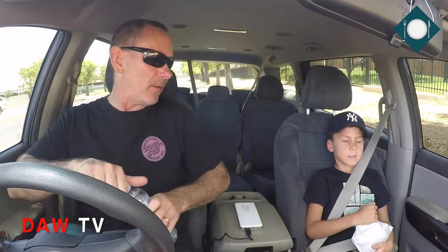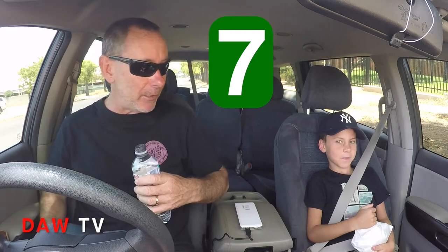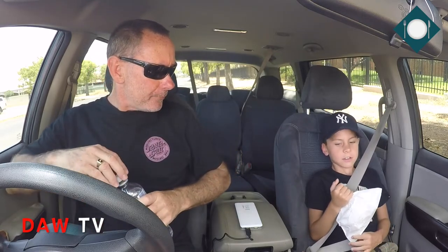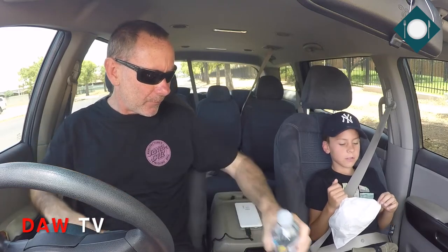Bill, what did you think and what are you going to give it out of ten? I'm going to give it a seven. You give it a little bit higher than me — what did you think of the burger? Well, the patty was a bit tasteless — that was probably the main thing. The mayo and the cheese helped it. Did you like the bun? Yeah, the buns are good there.